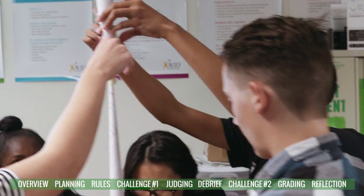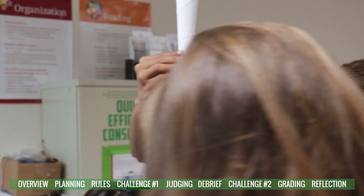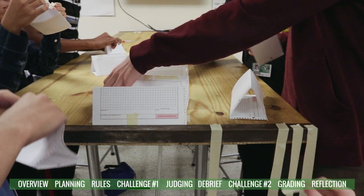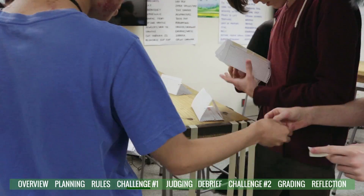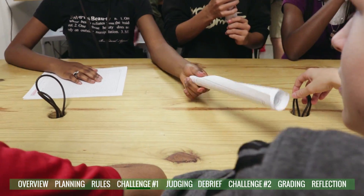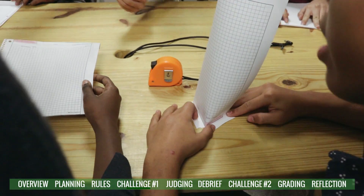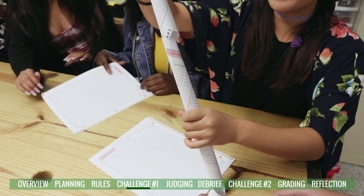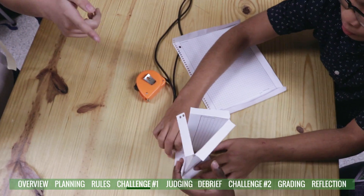It was buckling at points. Someone started taping the base more for stability. Students were trying more paper and experimenting — making puzzle piece shapes to fit pieces together.